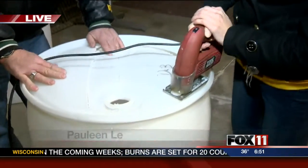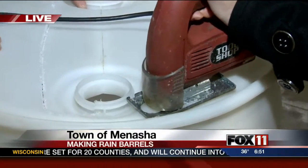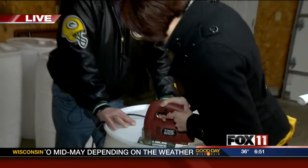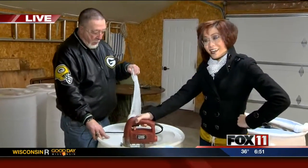We're at the Wild Ones Center in the town of Menasha, and I'm just going to finish off this first part here. Look at that — I'm being trusted with power tools, and I didn't do too bad.